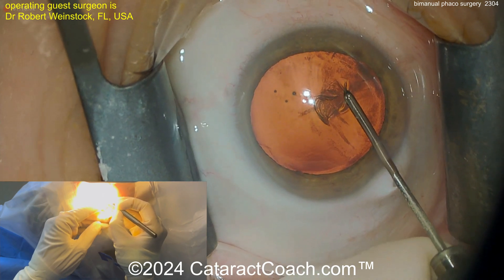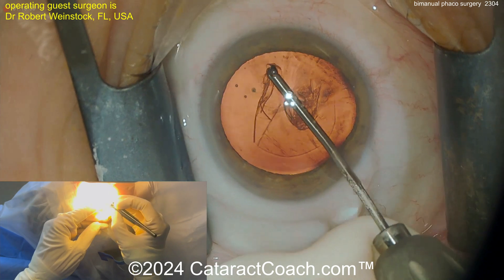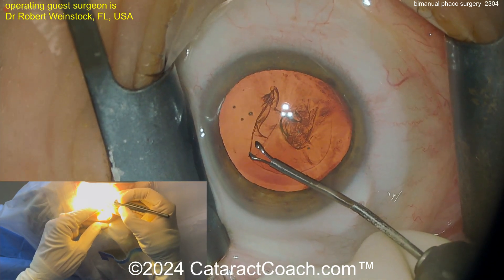Starting off here, using some micro forceps to create a capsulorhexis — that's pretty much routine. Get that rexis done here, that looks pretty good.